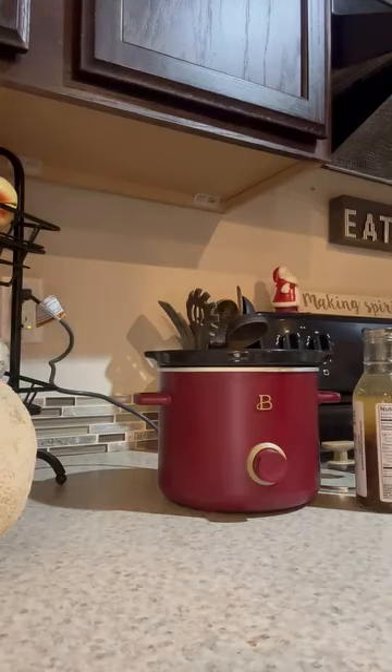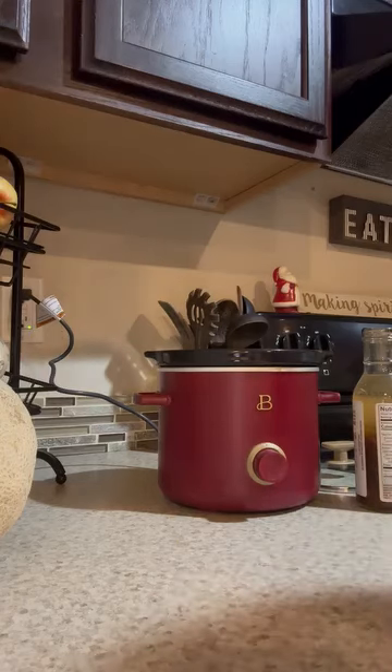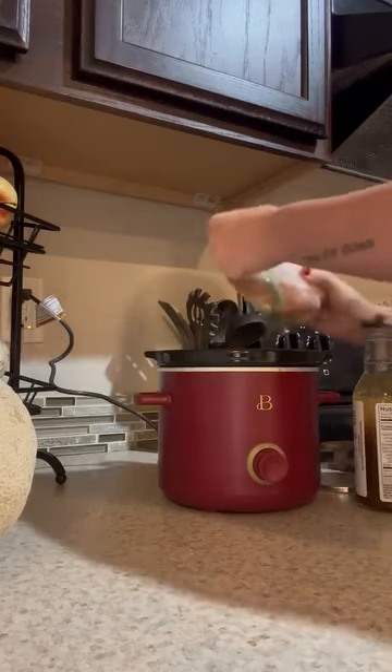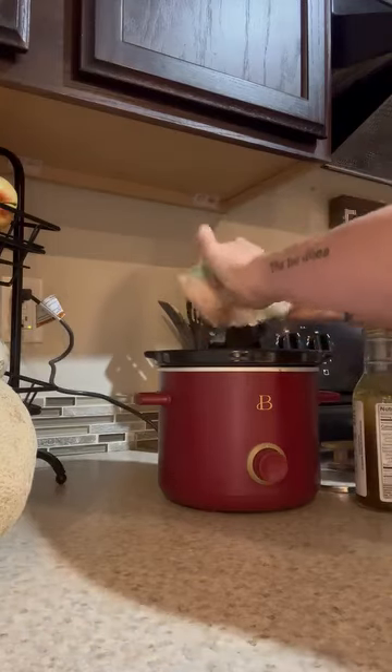Hey friends, I'm still a little bit under the weather so I'm not showing my face today, but I am going to put in a chicken breast. Normally I would do one for my husband and one for me, but this one is pretty big so it's going to be plenty big for both of us.